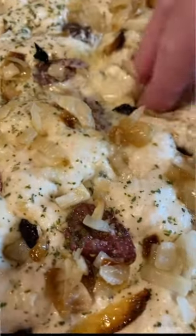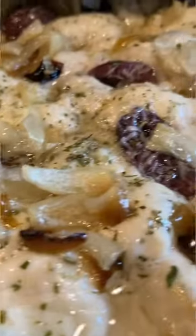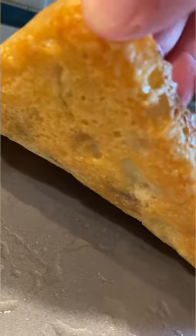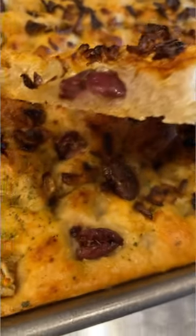Here I am punching it down one more time, then drizzle with some more olive oil before baking. Bake at 375 degrees for 25 to 30 minutes until it is golden brown. There's the crust on the bottom — nice and golden brown. I hope you give this one a try!